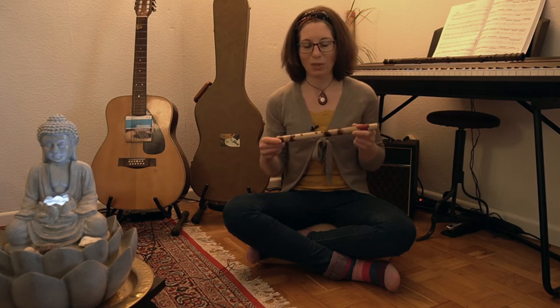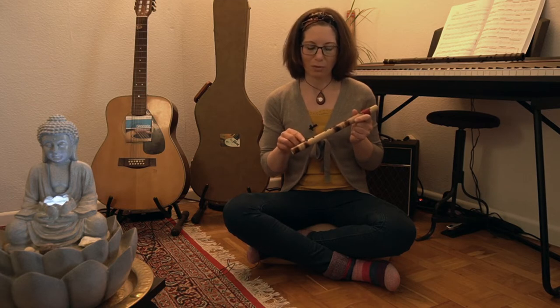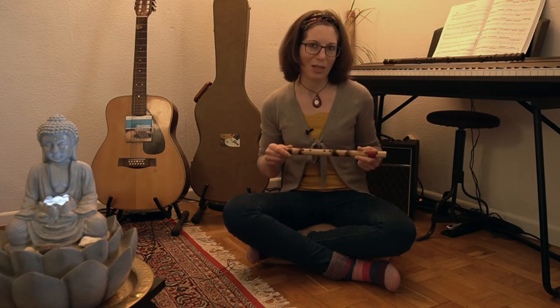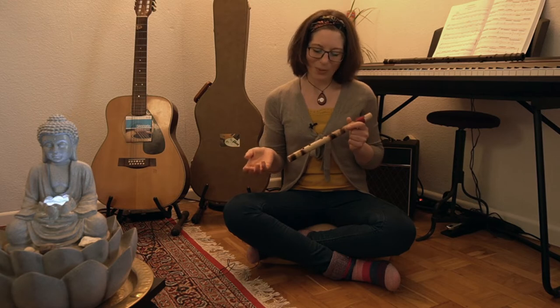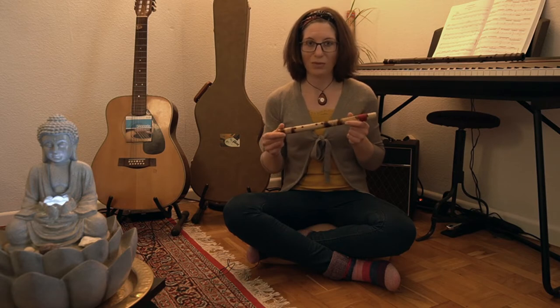What is special about this flute is that it's not a classical bamboo flute like the Indian Bansuri or the Chinese Xiao flute. It has only four holes and the scale you will play on it is very similar to the Native American scale. So it's a very old scale and it's also a pentatonic scale. That means that whatever you will play on this flute it will sound great, because each tone harmonizes with the other, and playing this flute is very easy, which makes it great for beginners.